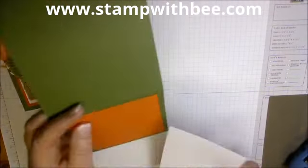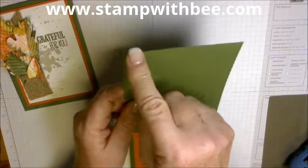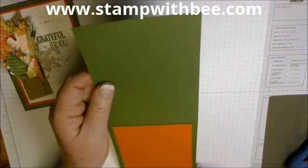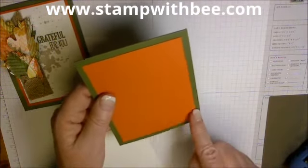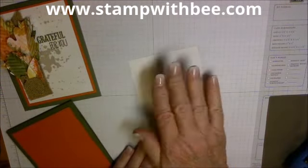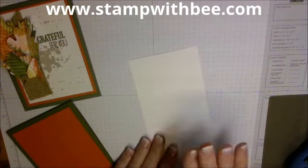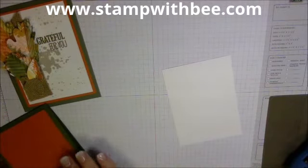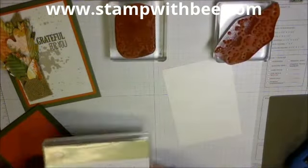I started once before and forgot to turn my heat gun on, so this is partially done. The Mossy Meadow piece is four and a quarter by eleven, scored at five and a half. The Tangelo Twist is five inches by three and three quarters. The white piece is three and a half by four and three quarters, and I'm going to do a little stamping on it with Gorgeous Grunge.